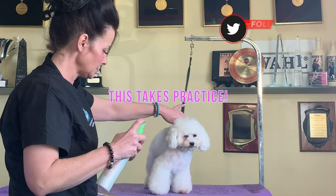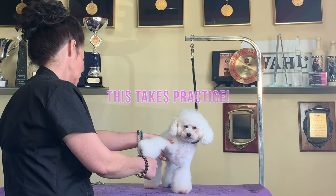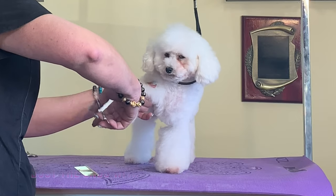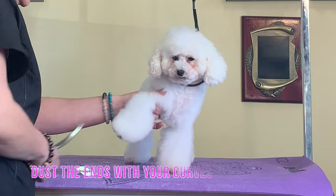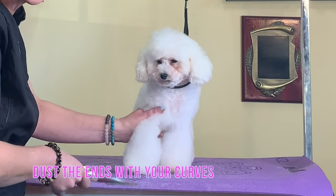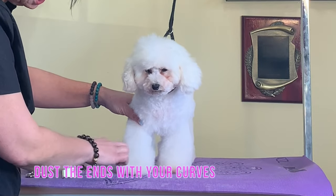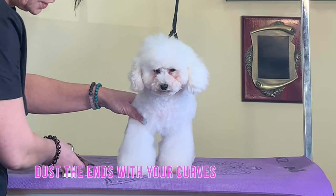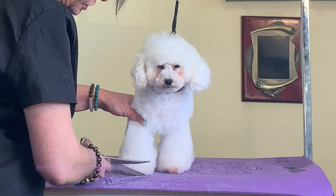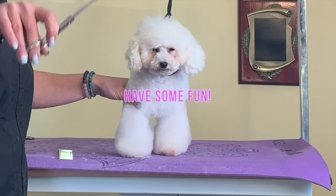I'm just going to use a little spray and a spritz, comb that straight down to the end, and take my curved shear again to dust the end and create a line. I'm creating a slightly bigger bevel for this specific style. I put the weight back down and go back around, following that curved line — that is how you create that bell bottom look that Asian fusion always has.